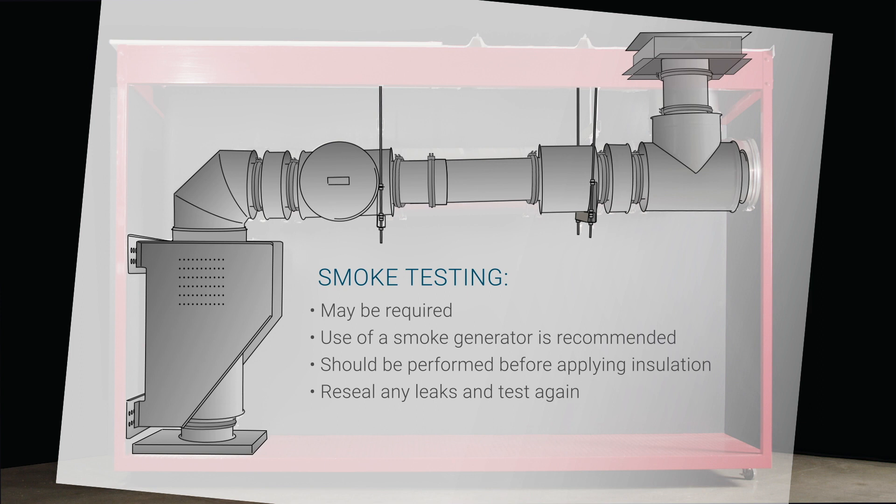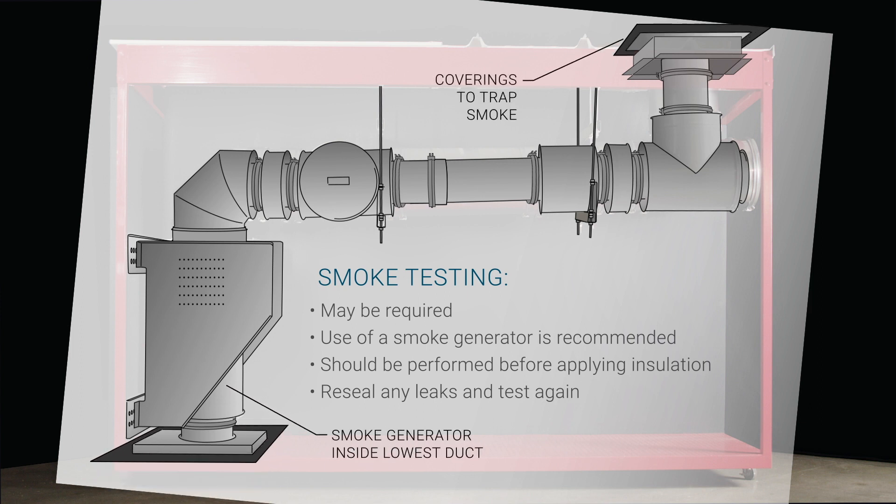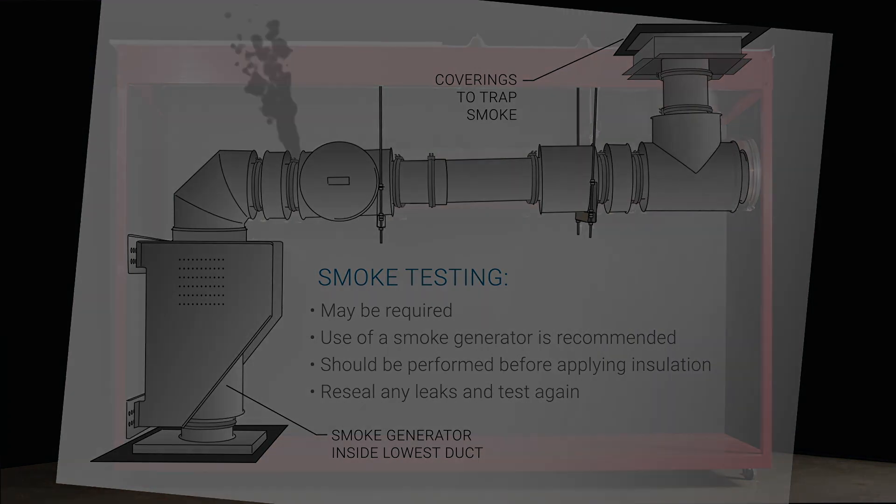Once all inner connections are sealed and V-bands are installed, cover both ends of the duct and insert a smoke bomb in the lowest point of the duct run. Carefully examine the duct for any leaks. If any are present, reseal the section and test again until there are no leaks present.